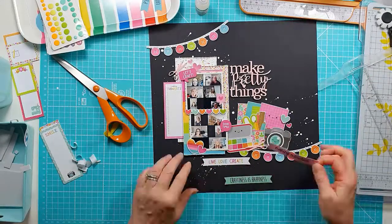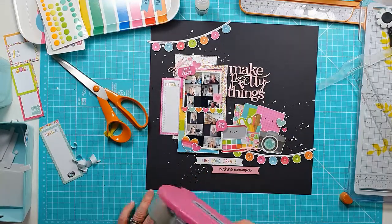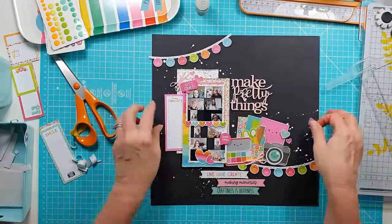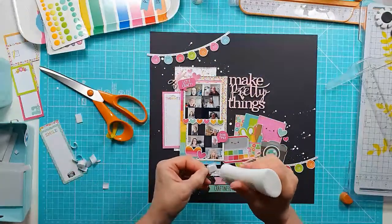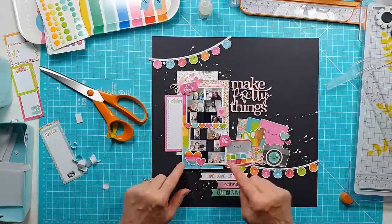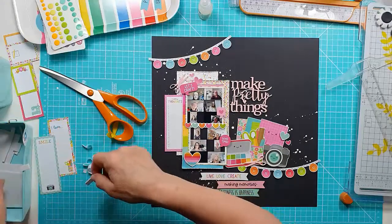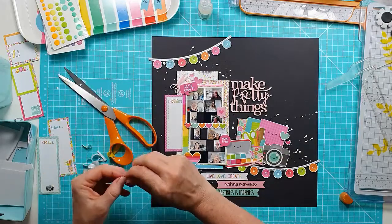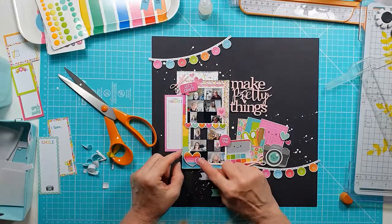For the last banner, 'craftiness is happiness,' I'm going to stick that flat to the background. I only put double-sided tape to the middle of the banner because I want the banner edges to sort of lift up - so I just bend them up slightly. Just going round working out what's left to stick down - the little speech bubble with the pink heart, and those two little hearts at the bottom. I stick the rainbow heart down first and then add the small heart over it with foam to create dimension. I use sheets of A4 sticky back foam and cut it to whatever size I want.